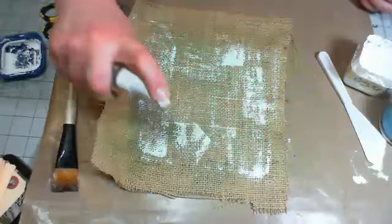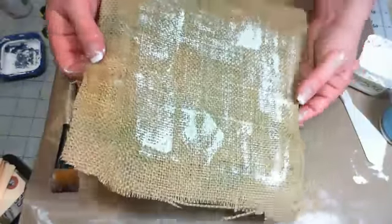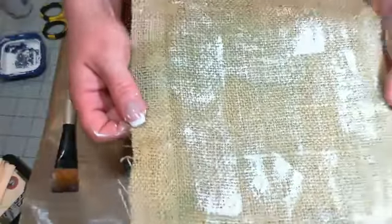I'm using the Ponderosa Pine Olive from Lindy Stamp Gang. I used all my gossamere gold Lindy Stamp Gang in the last class and I've got to put an order in. Then I hit it with the gold and it has this really nice shine to it — I don't know if the camera is going to pick it up.